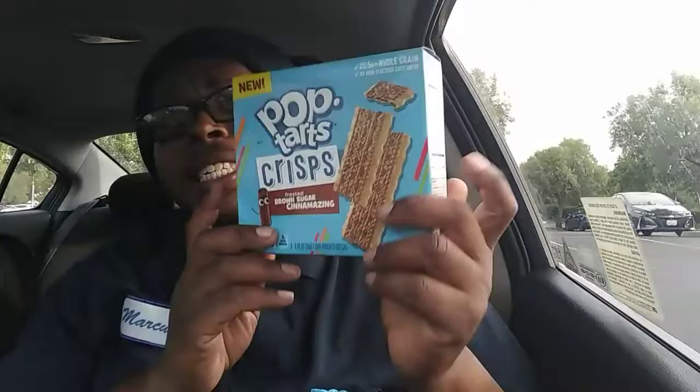A poem for you: roses are red, violets are blue, these Pop Tarts are brand new. Somebody please play the intro — it's time to taste us! Hey, hi everybody. My name is Marcus Beck from One Bag Too Many, with another food review about these delicious Pop Tarts.